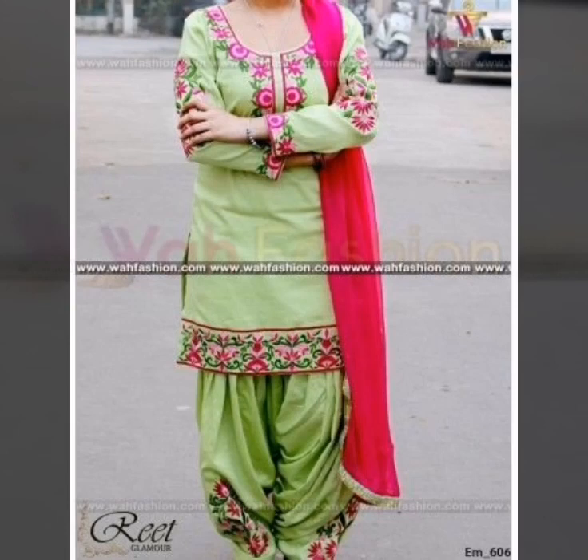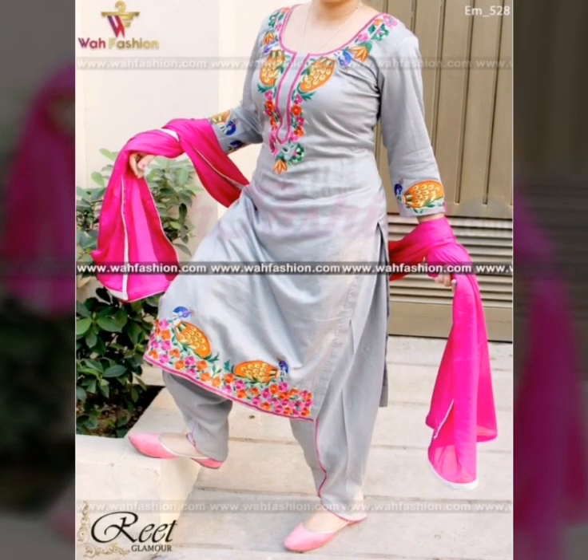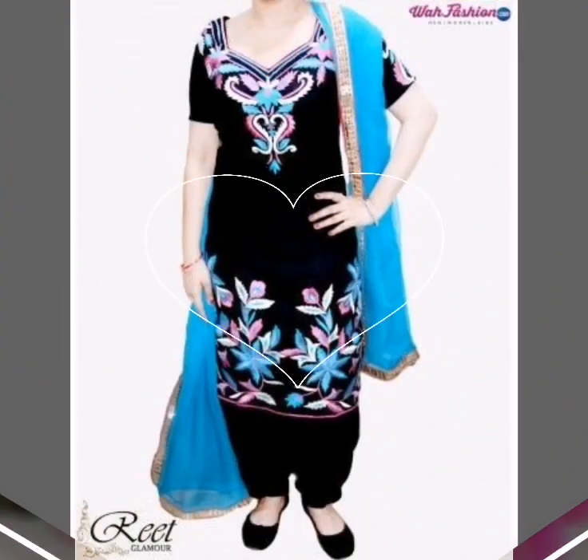Bohat hi zhabardust color combination ke saath Punjabi dress designs with embroidery, jo yakinan aap logon ko pasand aayengi. Punjabi suit ki yeh collection aap logon ko pasand hai, isliye main aap logon ke liye Punjabi ke different styles, patterns, aur color combinations dikhati rehti hoon. Please meri channel ko subscribe kijiye for more latest updates about color combination, Punjabi suit, and much more about fashion.